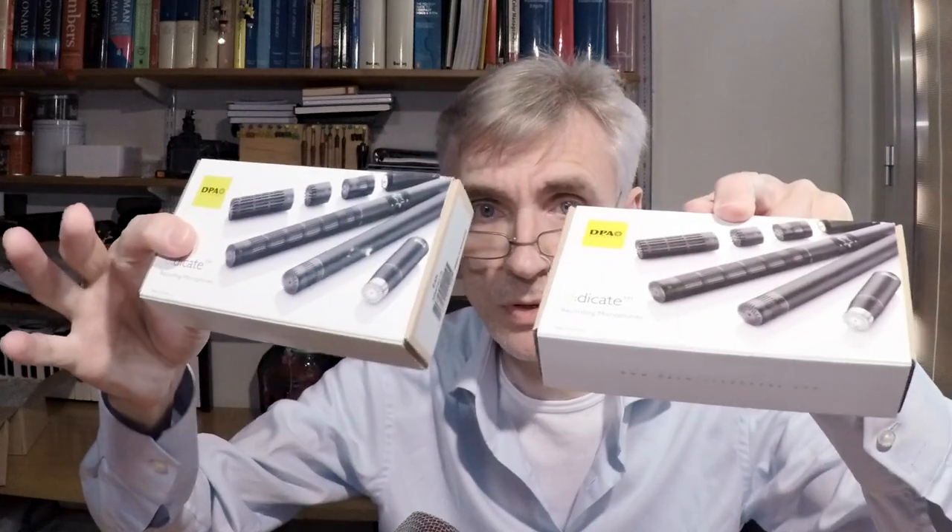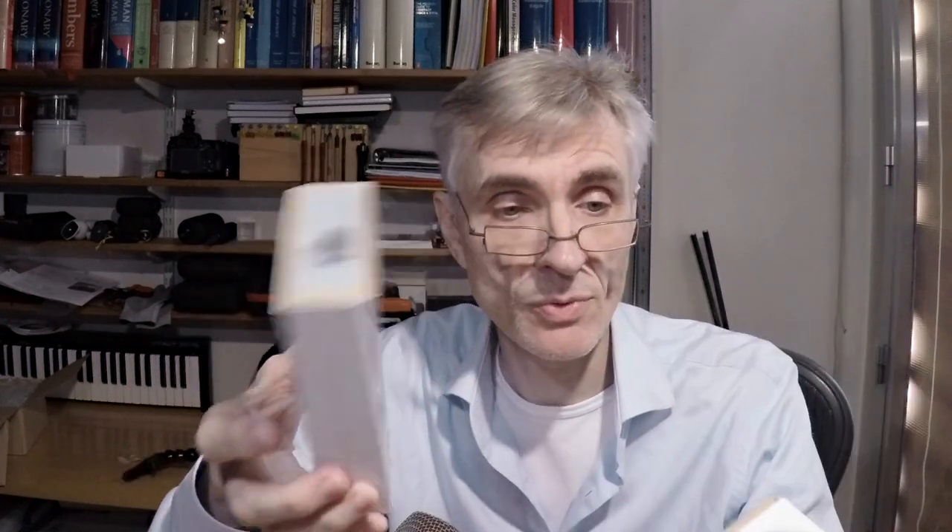These microphones come in very unassuming boxes — both capsules are packed like this. It's a nice design but nothing to be very enthusiastic about. The preamps, which are separate, are also packed in these boxes: just a cardboard box with a barcode on the side and an image of the capsule and preamp on the other side.